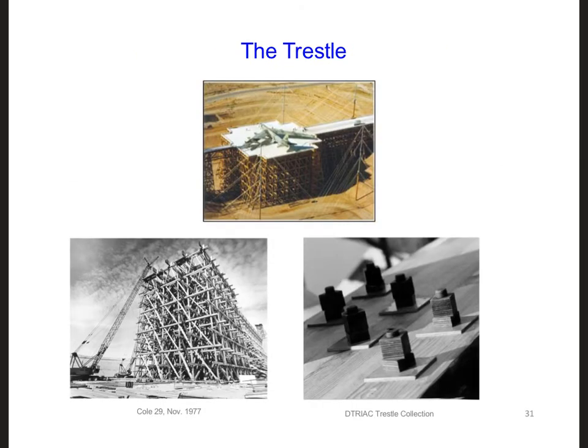The platform is comprised entirely of wood, glue-laminated trusses, and wood bolts. Here are some images of them building the platform and some images of the wooden bolts. Permali was chosen as the nut-bolt material — it's comprised of material made from wood and phenolic resin — and there are over 150,000 bolts in the trestle.